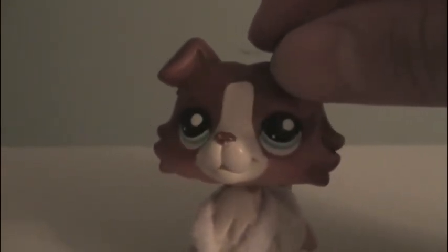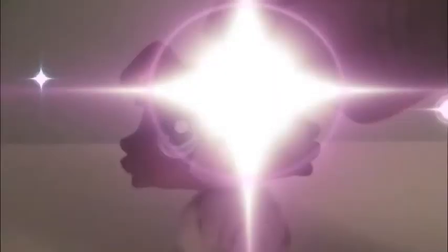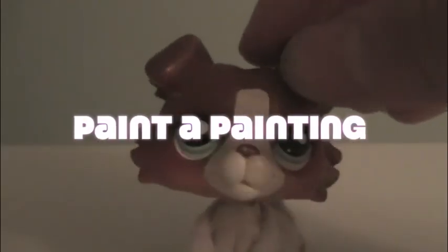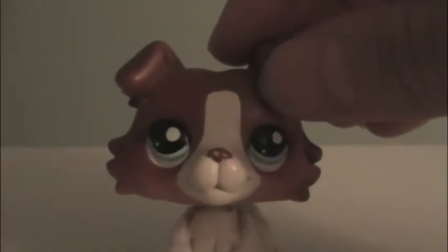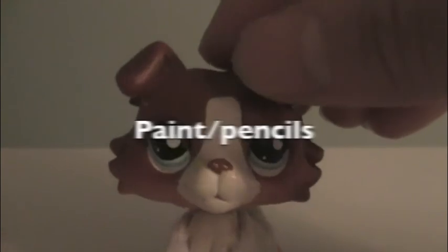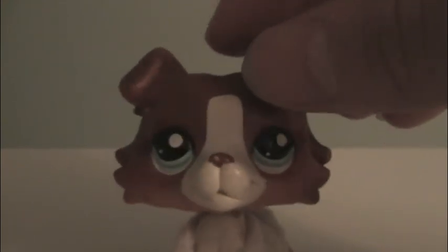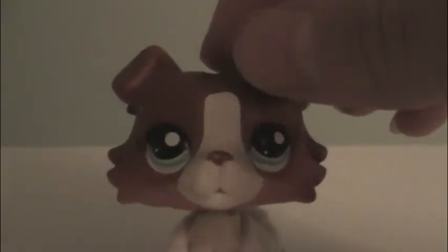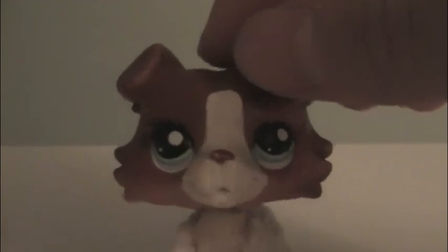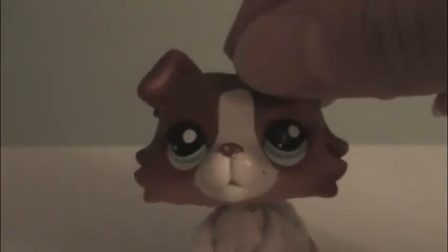Last but not least, you could paint a painting. You would need a canvas and paint, or if you want to sketch something you can do that too. This gift is also pretty straightforward — just be original and paint something cool and creative.